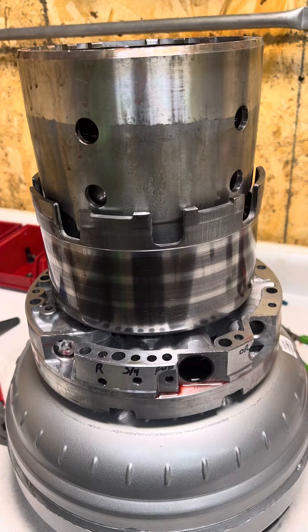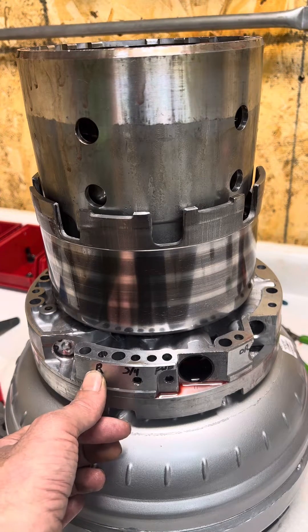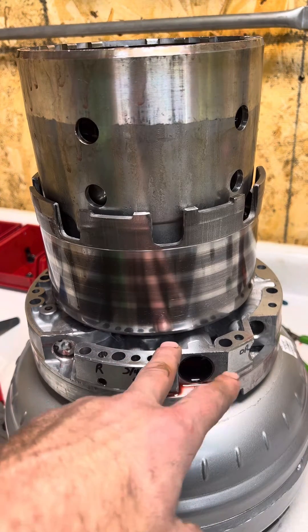Hey guys, Justin from Extreme Transmission. Let's go ahead and do an air test on a 4L60E. I've gone ahead and labeled the ports for you: reverse, three-four, forward, and overrun. For the overrun clutch, you're going to have to plug the forward port as well.